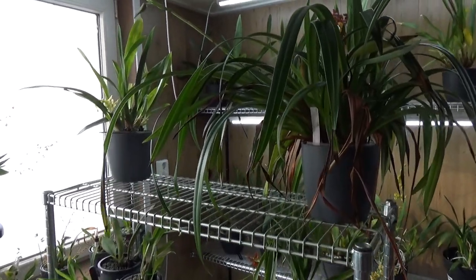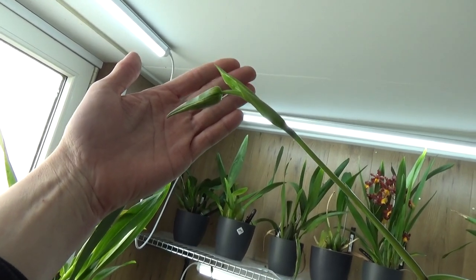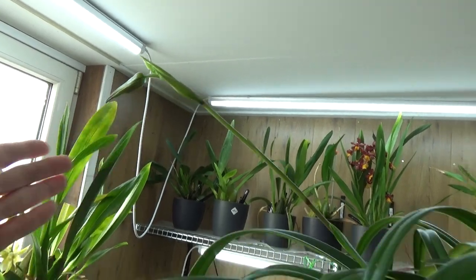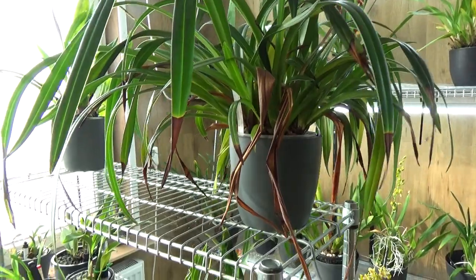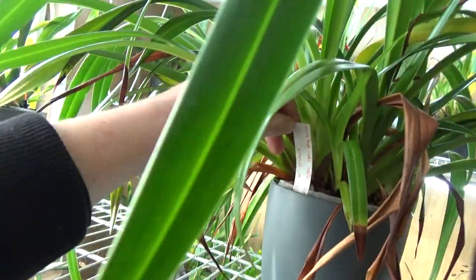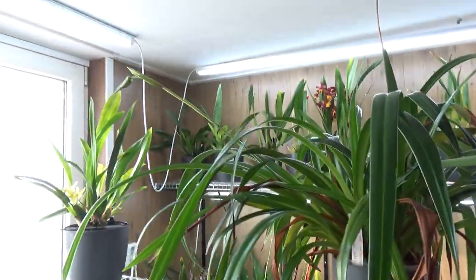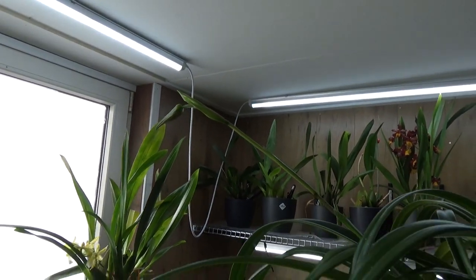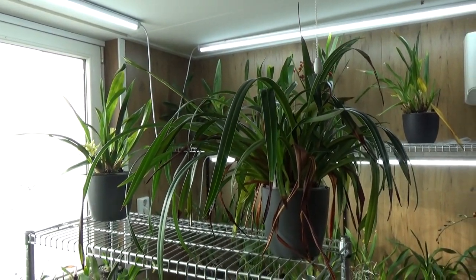Above the shelf we have this Phragmipedium, and that one is starting to bud — at least one spike. It's a fairly big plant so I was expecting a few more spikes, but we do have it in bloom. I have it as a slipper orchid; I don't have the exact name for it, but we have a first bloom starting, which is very nice. I didn't have this re-bloom yet when I bought it.